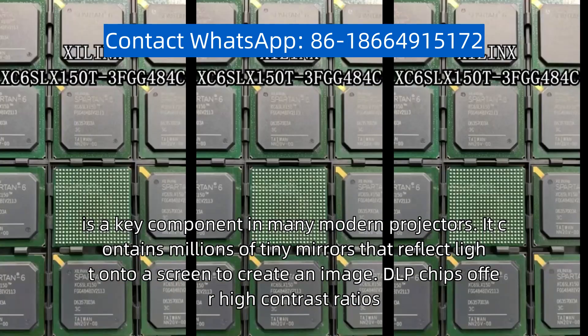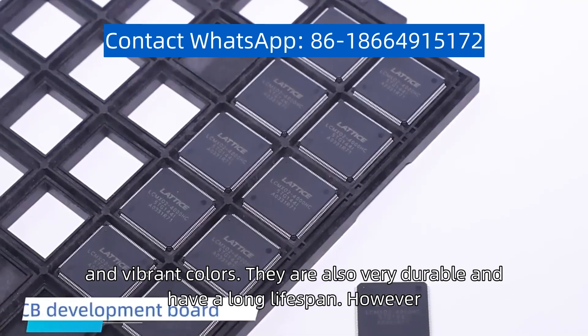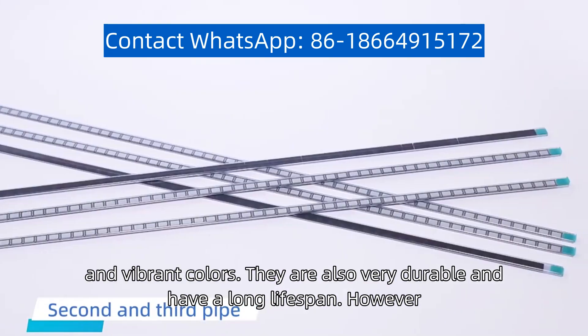DLP chips offer high contrast ratios, deep blacks, and vibrant colors. They are also very durable and have a long lifespan.